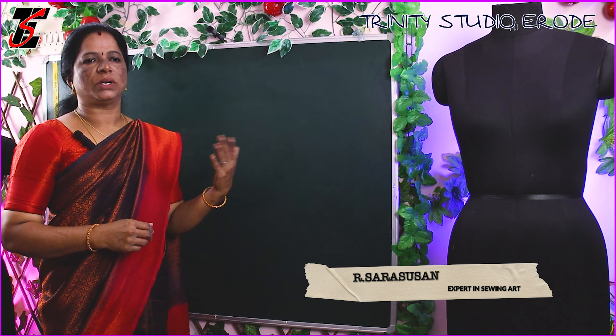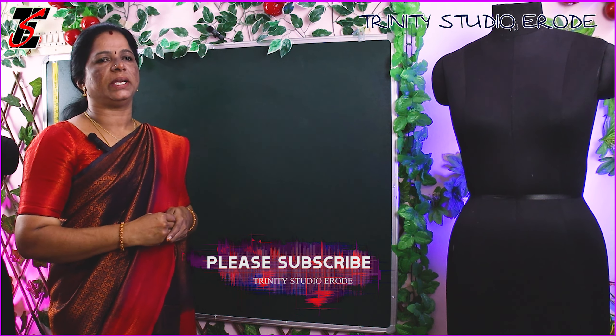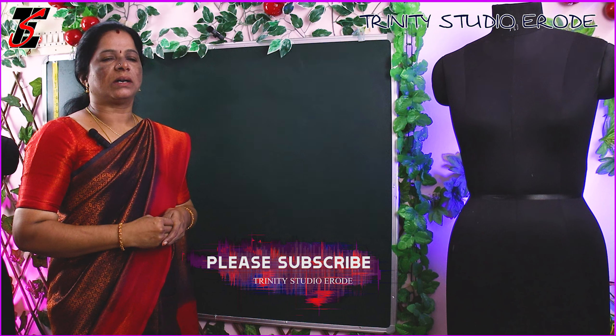Hi friends, we will see this video. What's the difference between a skirt and a cloth? How do we cut a cloth? We can see how we cut the cloth, and after we cut, we can see how the skirt is.